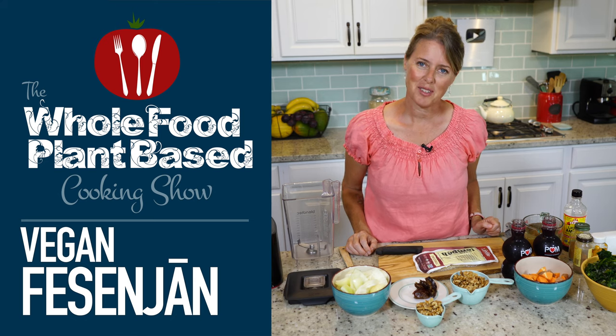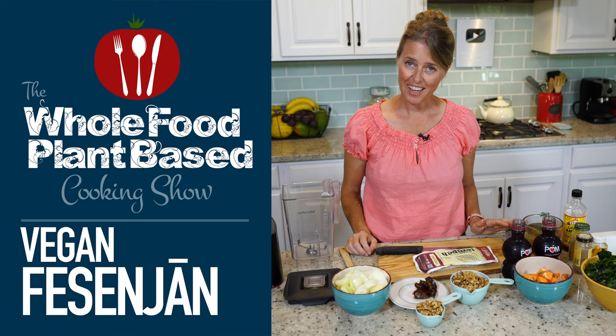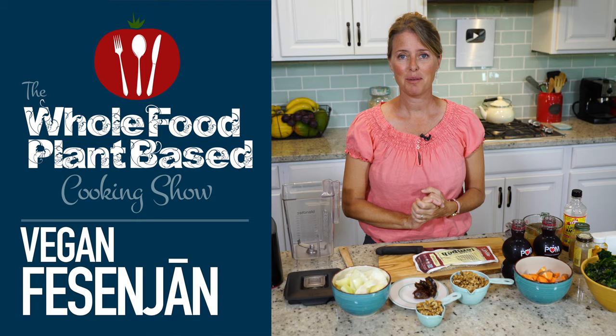Welcome to the Whole Food Plant-Based Cooking Show, where we make plant-based cooking easy. Today, I'm going to show you how to make Fesenjān, which is a walnut and pomegranate-based vegetable stew.